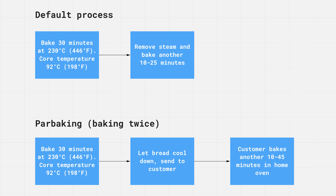Now let's actually test this, because this might be a game changer if you're a chaser of that sour taste. The default typical baking process looks like this: you bake around 30 minutes at 230 degrees Celsius, which is roughly 450 degrees Fahrenheit. Then you check the core temperature of your bread. Once it's at around 92 degrees Celsius or 200 degrees Fahrenheit, you are done. What you do next is remove the steam and bake another 10 to 25 minutes — the second stage is just for darkening the crust.